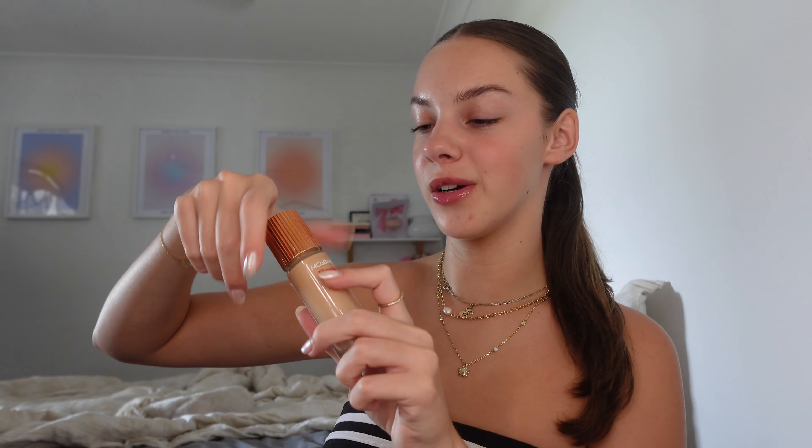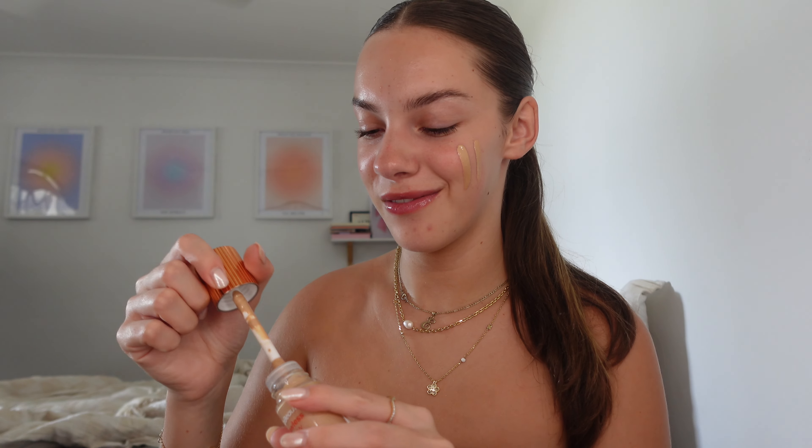The first step of our actual makeup routine is the Fullest Glow Luminous Skin Filter. This is obviously a dupe for the Flawless Filter by Charlotte Tilbury, and it looks really similar to the real thing. I also don't know about the colour because this was ordered online, so I can't guarantee this will be the right shade — that's one thing you can't really try on like you can in store. That's why I never buy things like this; you can't really trust the pictures online. This is the closest I could find online, so we'll see.